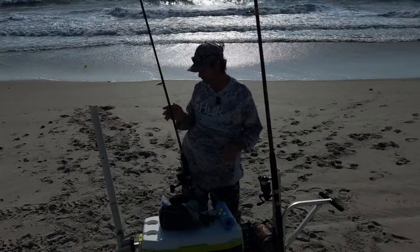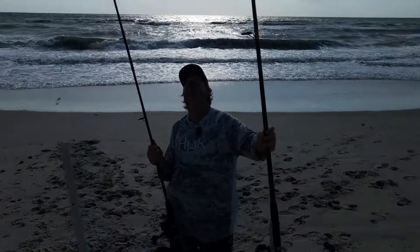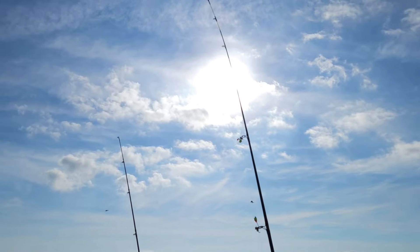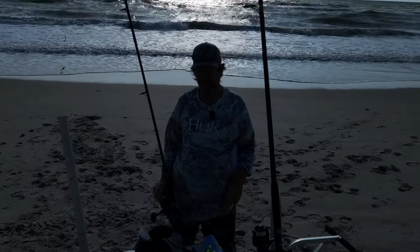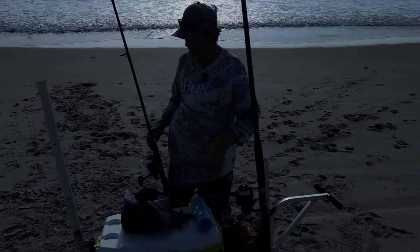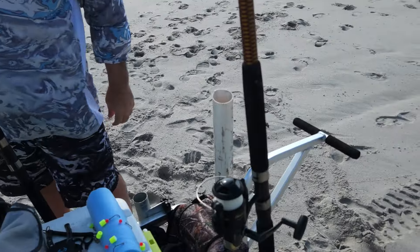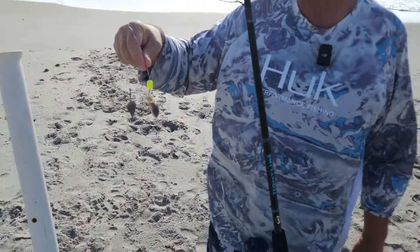From the rod standpoint, 10, 12, 14 foot — we've got a 12 to 13 foot here on this one. This is a big rod here, and that's just going to help you get more distance on your cast out there. Running 6000-series reels or 8000 reels, either way. You can go a 20-pound test on these rods, and I'm running a pompano rig on both of them.